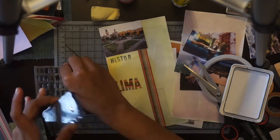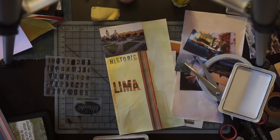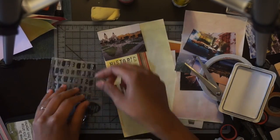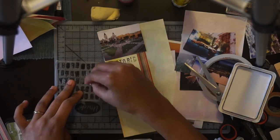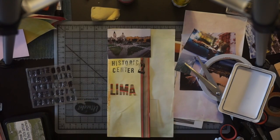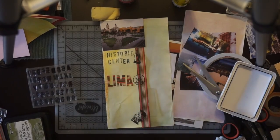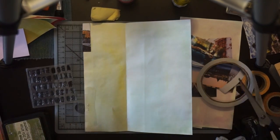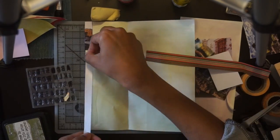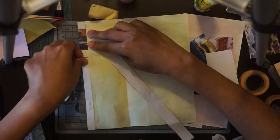I'm stamping out the words 'historic center.' Even though stamps are supposed to be bold, it's giving a distressed look and I kind of like it. I'm using an archival ink and I'm not worried about bleed-through because the paper has been treated with Twinkling H2O, which gives it a protective layer — so there's no bleed-through to the next page. I'm also doing the same thing on the other side with a strip to hide the staple pin and cover any excess.